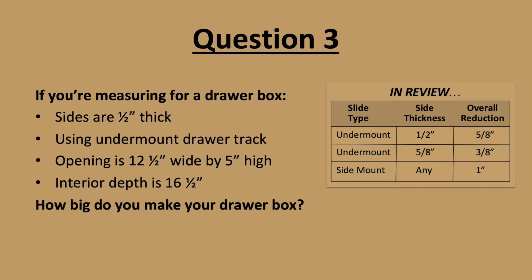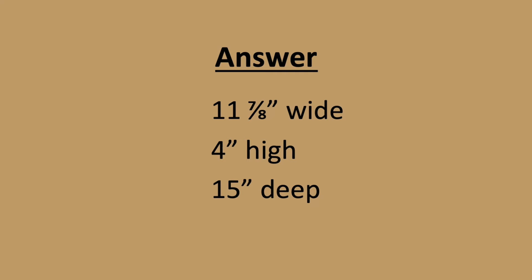Question 3. If you're using half-inch thick drawer sides with undermount drawer track, and your opening is 12 and a half inches wide by 5 inches high with 16 and a half inches of interior depth clearance, how big should your drawer box be? The answer is 11 and 7/8 inches wide by 4 inches high by 15 inches deep.